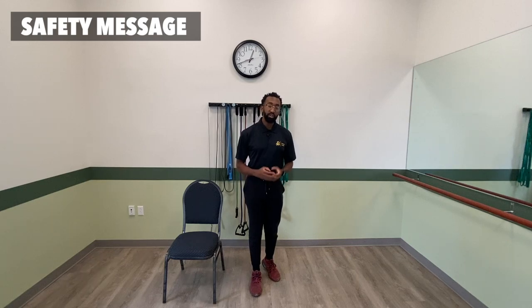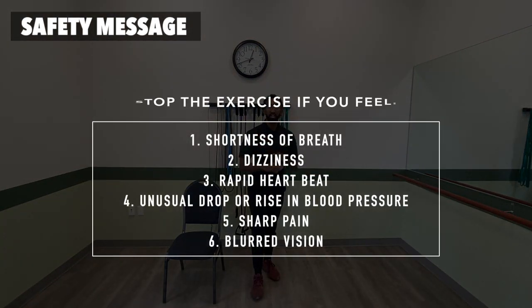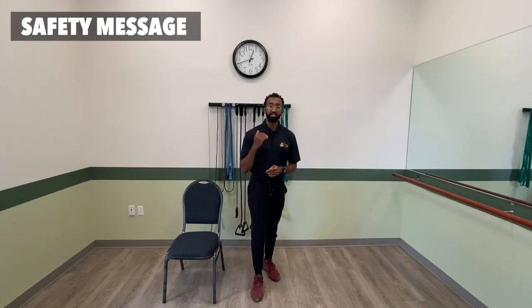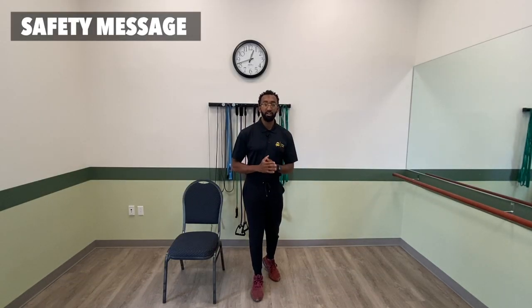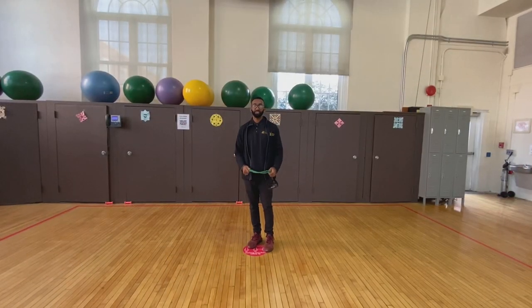Most importantly, listen to your body. If you experience any of the following symptoms — shortness of breath, dizziness, or rapid heartbeat — stop the workout, reassess, and determine whether or not it is safe to continue with the exercise. But above all, err on the side of caution. With that being said, enjoy your workout.